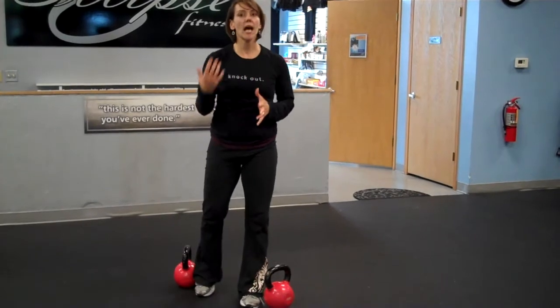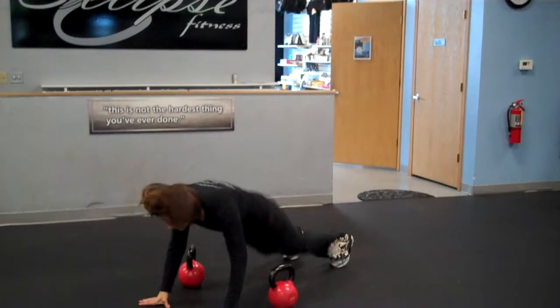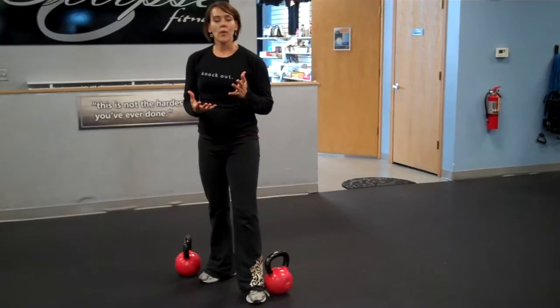If you'd like to amp this up a little bit, you can do a number of things. You can add a jump to the top of that burpee — jump, then land, grab, and stand. Or you can just increase those weights.